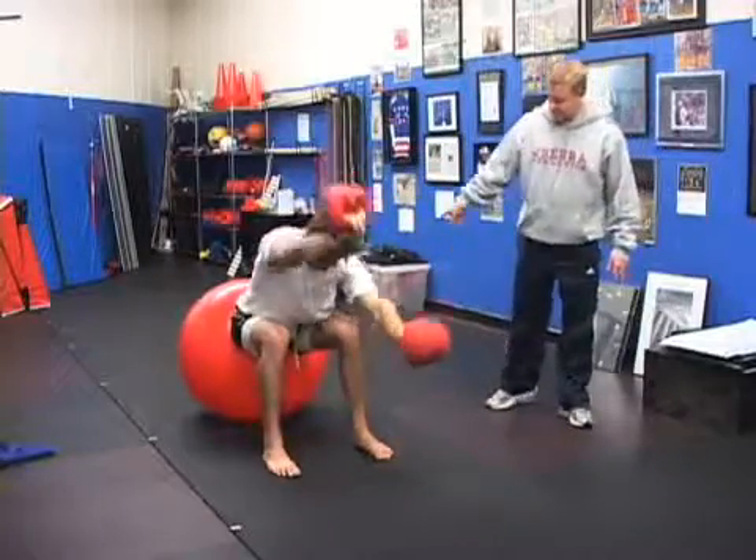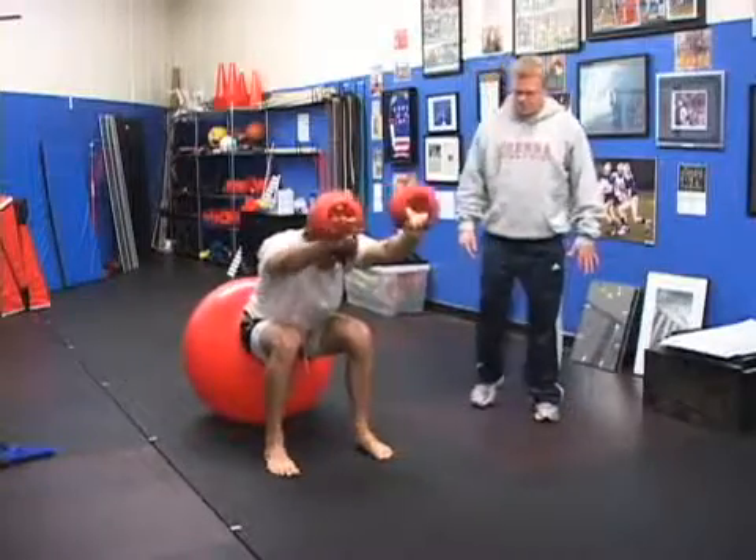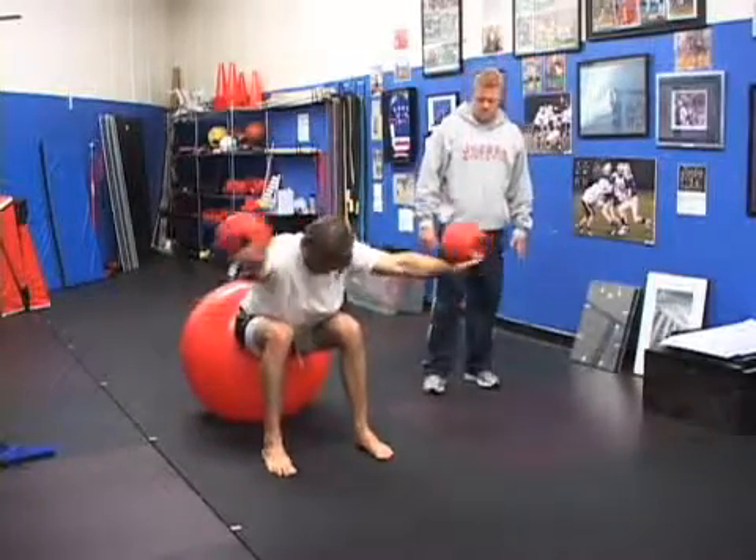And now reach through the legs and stretch. Go back up onto the toes, and start with the scissor, right there.